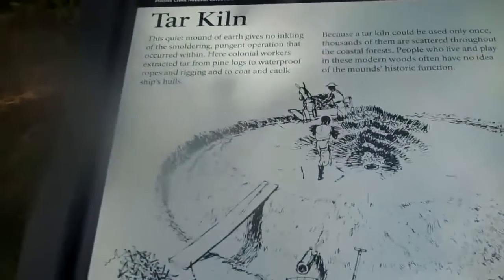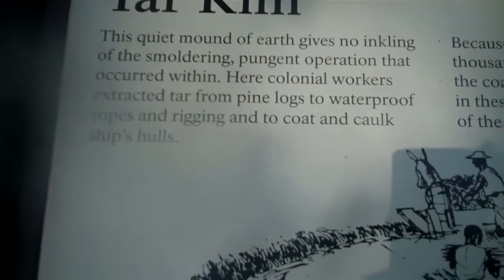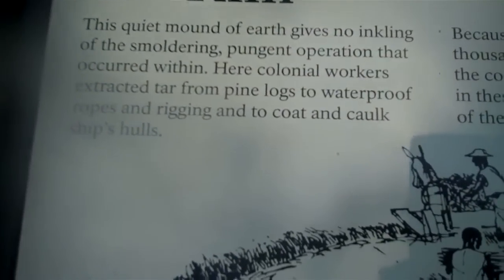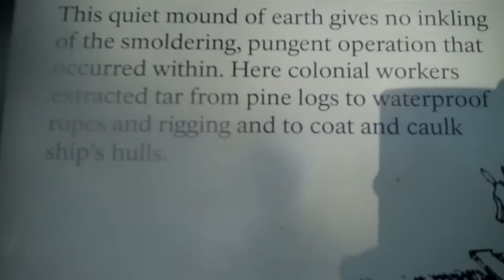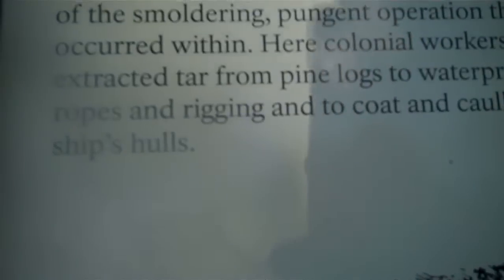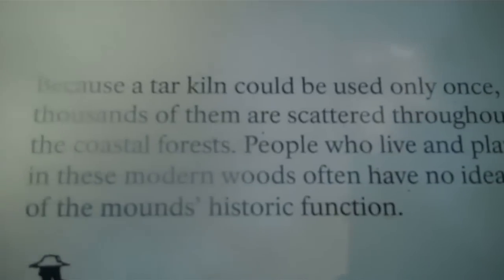One last thing — the sign says: 'Tar Kiln. This quiet mound of earth gives no inkling of the smoldering, pungent operation that occurred within. Colonial workers extracted tar from pine logs to waterproof ropes, rigging, and to coat and caulk ships' hulls. Because of tar, kilns could be used only once.'